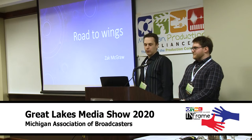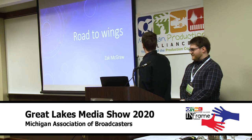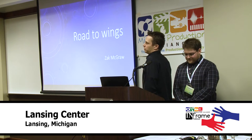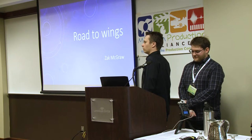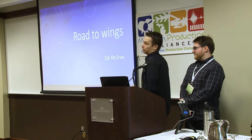Hello folks, welcome. I'm Jeremy Salo, this is Zach McGraw and we're here on behalf of the Michigan Production Alliance. What we do is we're the voice of the production community. We're an organization where we have industry professionals come together with students, and we're going to be talking more about that throughout the day.